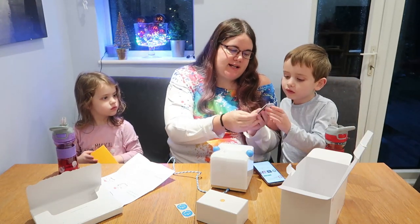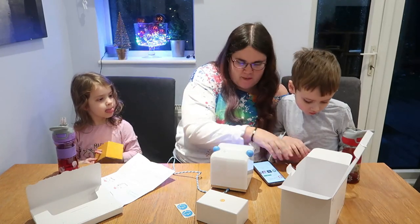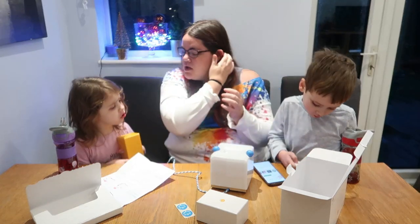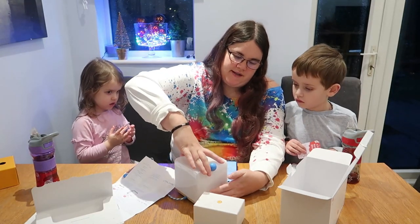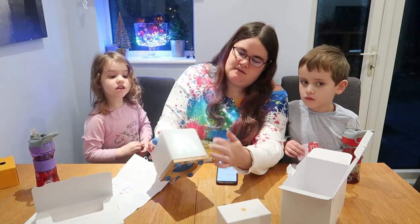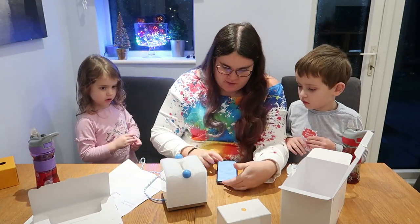So it's got all kinds of exciting things — stories, nursery rhymes. You can have a look through those while we get it set up. It is lighting up and showing me what to do as I go along, so that's pretty cool.